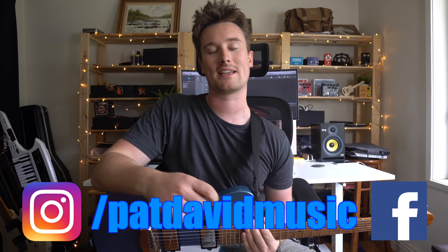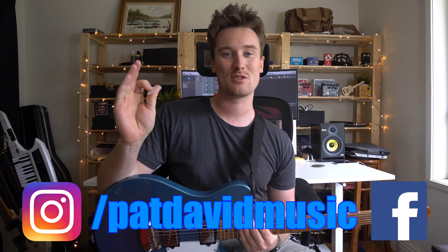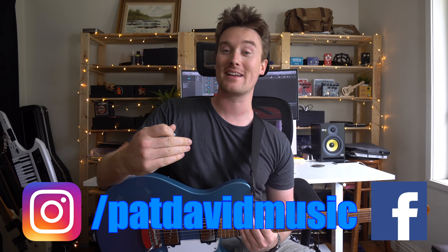Hey everyone, it's Pat from Pat Devin Music and today we're checking out another one finger riff video. This is using all of your suggestions, none of mine. So if there's any riffs or songs that you want to learn, leave a comment below, send me a message over on Facebook or on Instagram — I always get back to you guys every week. Otherwise, we're gonna dive right on in.